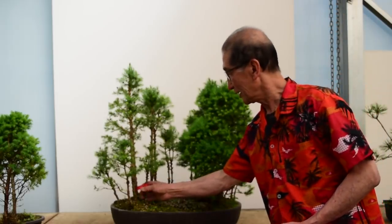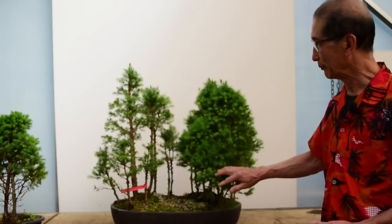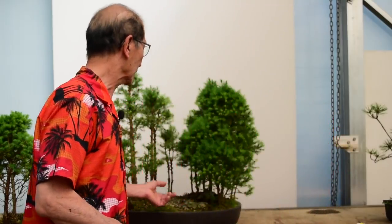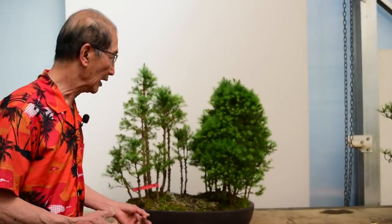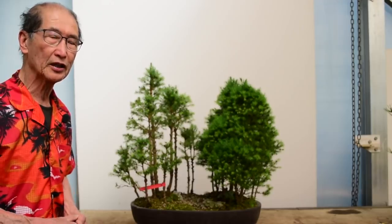This is a customer's bonsai, and you will have probably gathered by now that many of our customers love to buy these things from us, but when it comes to maintaining the bonsai they don't have much of a clue how to do it. I'm sure many of you will be faced with the same sort of problem. I don't blame them because it is quite a daunting and intricate task.